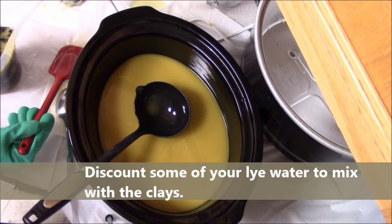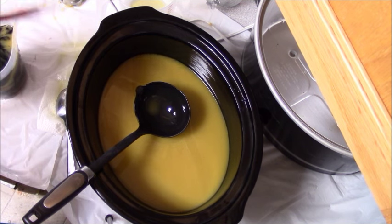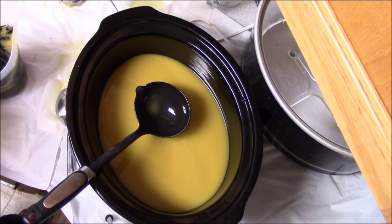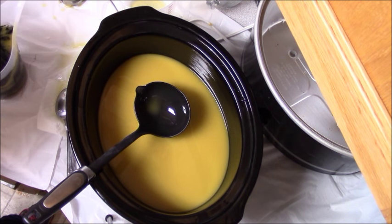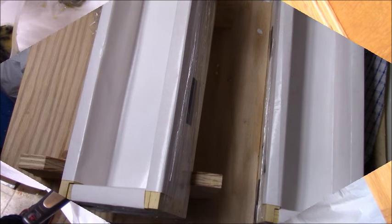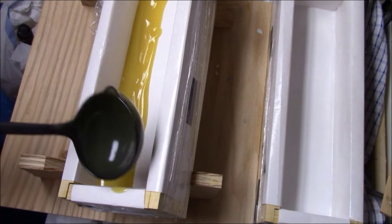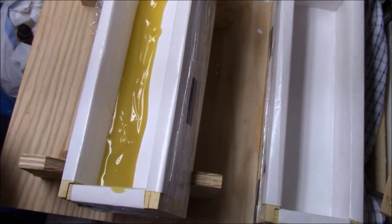If your clays aren't fully saturated, they're going to act as a thickener and an accelerator and you will not have as much time to work with your soap. So pre-mix your clays with water, then add your soap to it. Don't stick blend the clays in — just use a spatula or a whisk, and that will give you a lot more time. Don't put dry clay directly into your soap container; that will thicken it way too much.